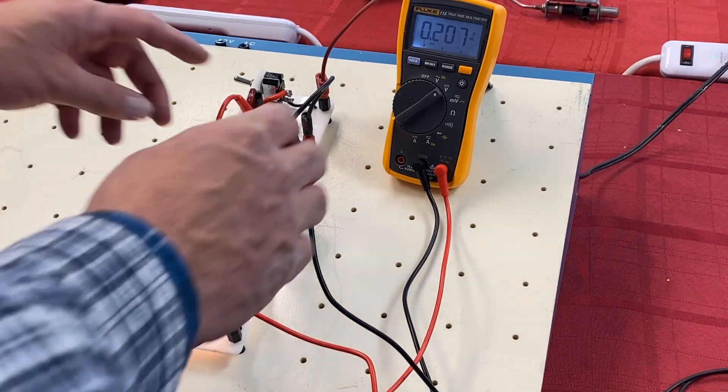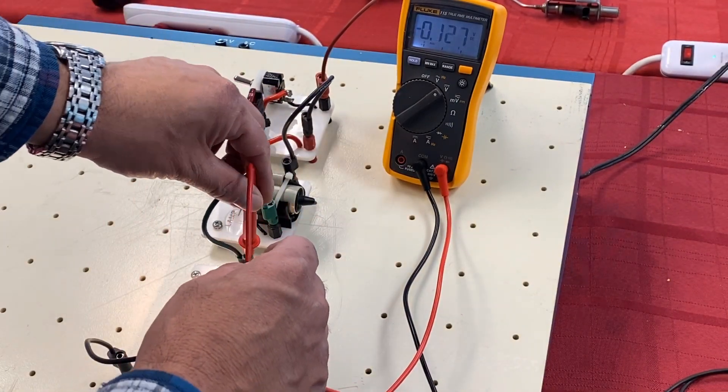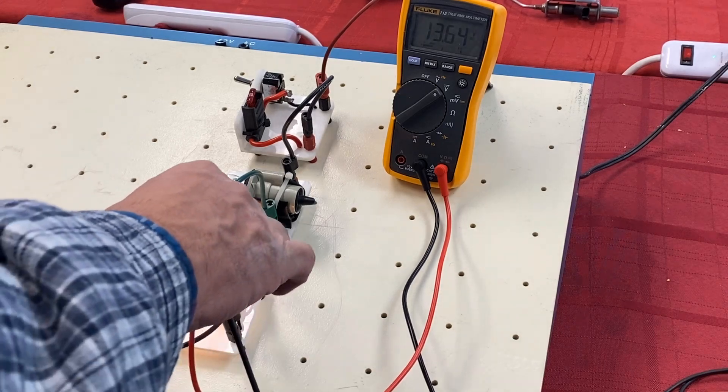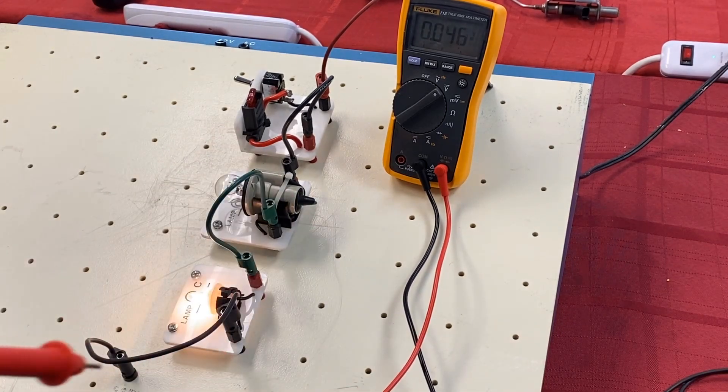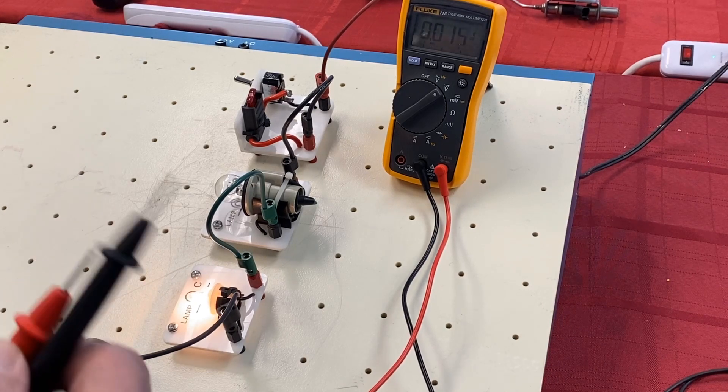For comparison, let's check the voltage drop across the marker light that is on. We have a full 13.6 volts — so who's hogging all the voltage in the circuit? It's the marker light. Whenever you test components you want to make sure they're getting adequate voltage, which is why we push using a meter to measure what's going on.